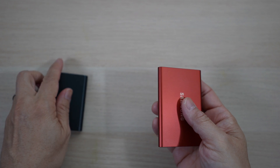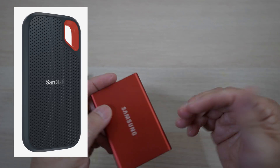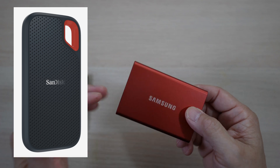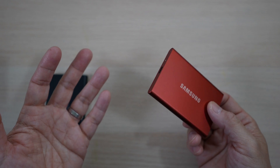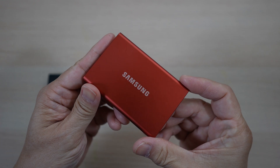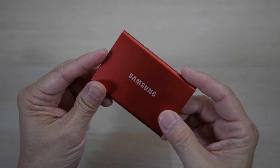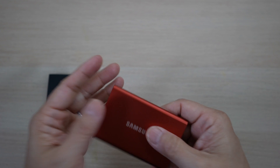I do wish it could be a bit more rugged with better water resistance like some other external SSDs. Also, the 3-year warranty Samsung offers on these drives is shorter than competitors. Aside from those drawbacks, the drive looks sleek and modern — it's small, fast, and it's my favorite laptop accessory. Check it out in the link below if you're always running out of storage space on your laptop like me.